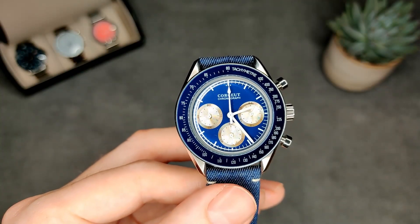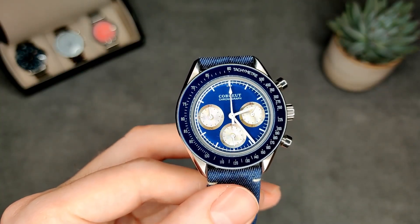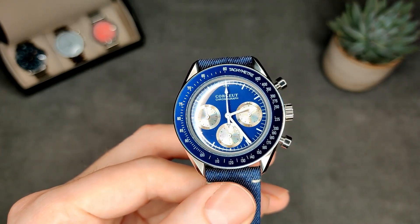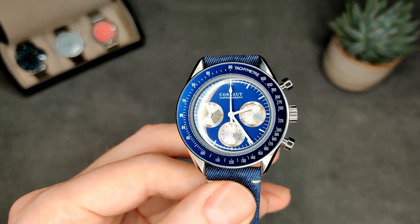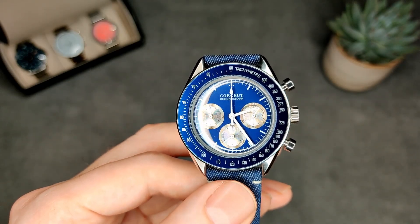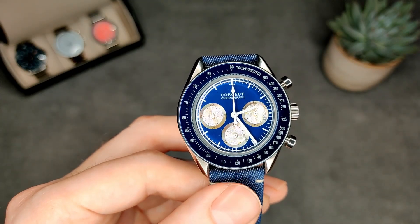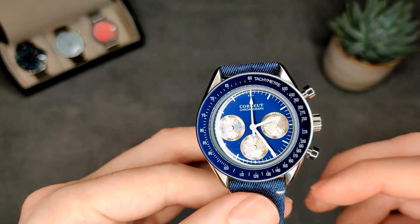The lume on the dial isn't fantastic and doesn't really last very long. But the lume on the hands is actually surprisingly good — lasts a decent amount of time. Nothing fantastic, but for this price of watch I was actually pleasantly surprised.